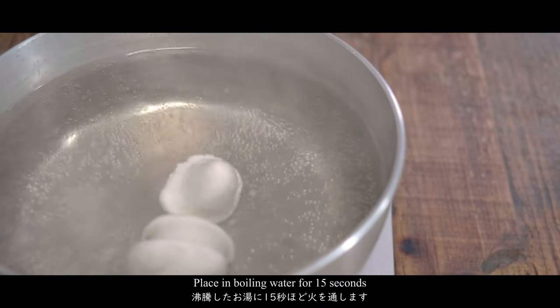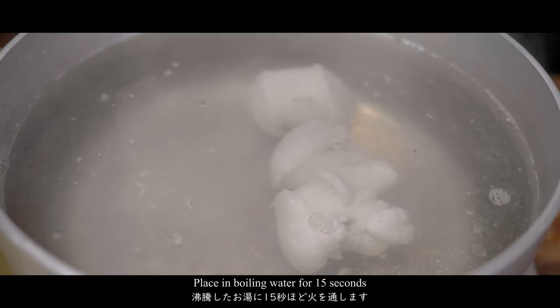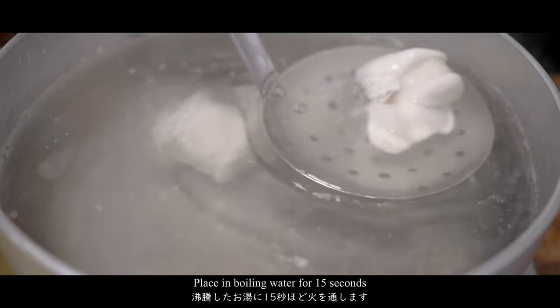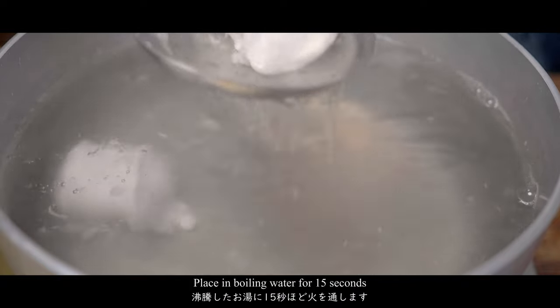Here we have a few minutes of cooking. This is a good time to cook. I'm gonna cook it. I'm going to have the next week. I like this one and I like that one.